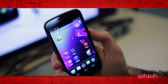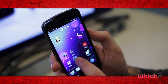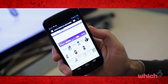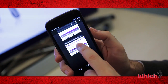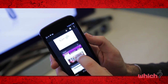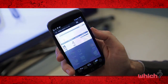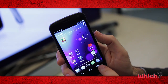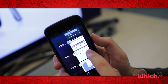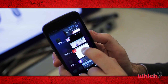With Ice Cream Sandwich it's very easy to make folders to store your apps — just hold your finger down on one and drag it over another. Ice Cream Sandwich also gives multi-tab browsing when surfing the internet; you can open up to 16 tabs at once and easily move between them. To close any page, just sweep it to one side. A similar feature is available in the recently accessed applications tab, which makes multitasking really simple — just sweep apps to one side to remove them from the list.